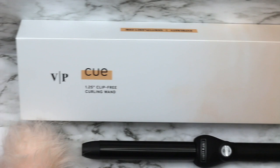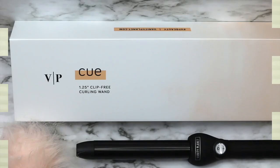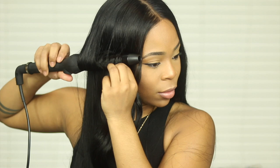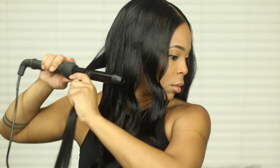Next we're going to use my Vanity Planet curling iron. This curling iron gets really, really hot — it comes with a glove, which is amazing, but I didn't use it. I'm kind of immune to not using gloves when it comes to curl irons and flat irons, but use your glove if you have one. I curled my hair within 15 minutes doing large sections, then finger combed it through, and that was my end result.